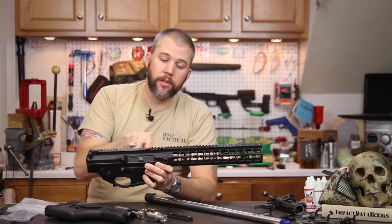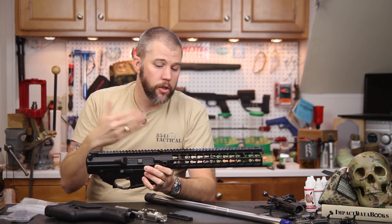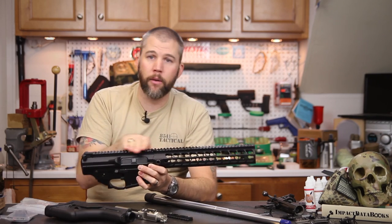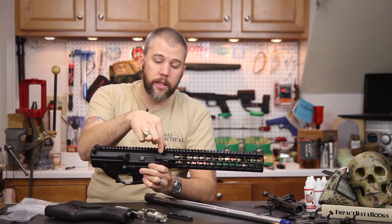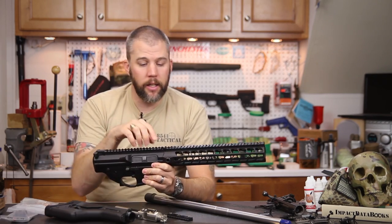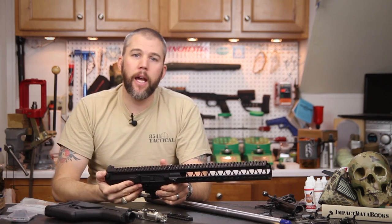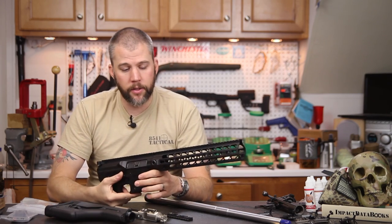Because the bubble level is low profile it doesn't come up any higher than the rest of the rail, so if you need to mount your scope rings further forward or your mount extends over that area you should be fine. And if the bubble level really gets in the way, it's just two screws — pop those out, off it goes, and you don't have to worry about it. Really a nice feature.